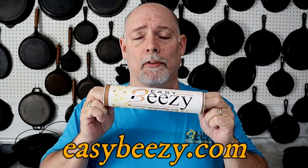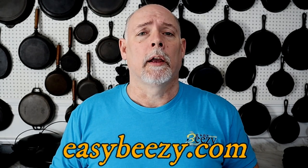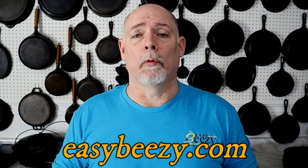Before we get started, I just want to say thank you to everyone that's purchased my product, Easy Beasy Cast Iron Seasoning. The purchase of this product helps keep this channel going, and I just want to say thank you so very much. Now let's get on into the video.